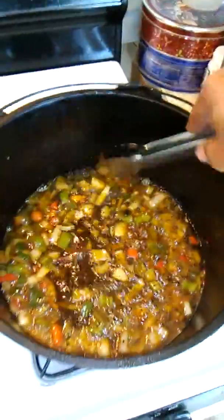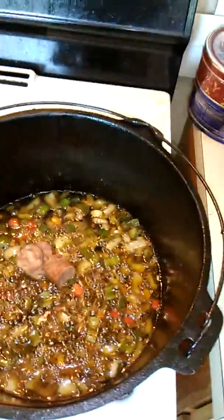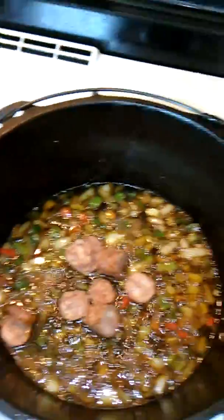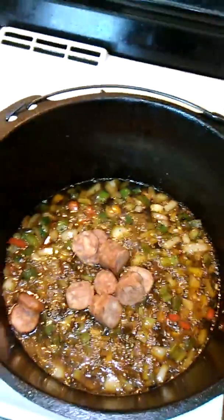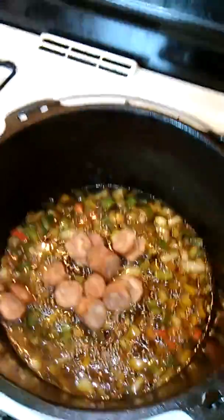After I put these sausages in there, let me let these sausages start cooking right now so I can add this other stuff. I'll add these sausages in there. Now these sausages are hot, so it's going to give it a flavor pretty quick when I start cooking everything in with it.